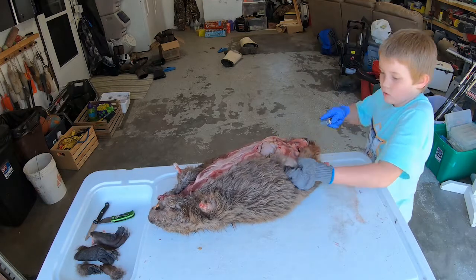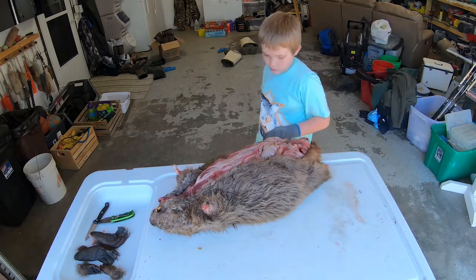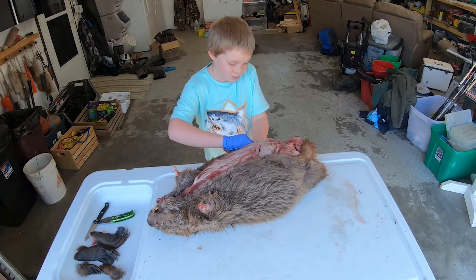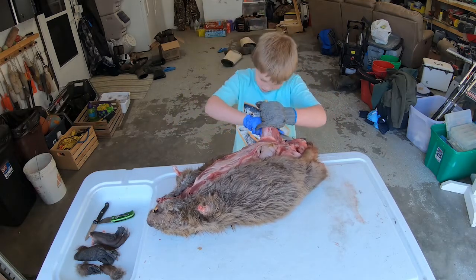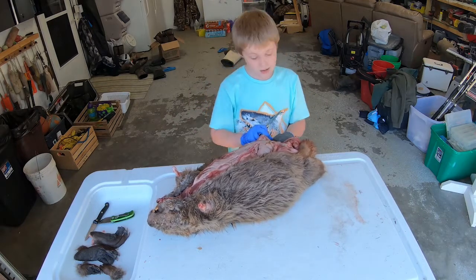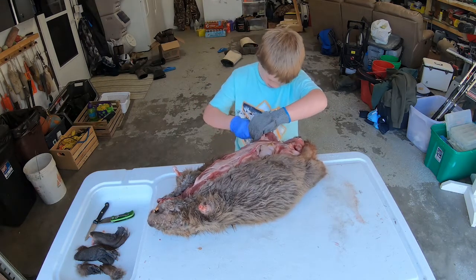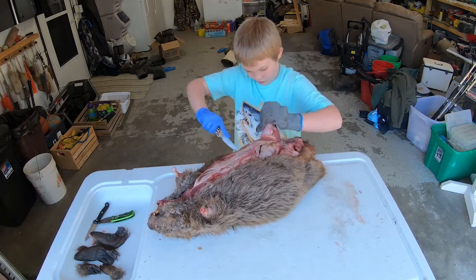If you liked this video, don't forget to hit the like button and don't forget to subscribe. Tell us - if you have caught a beaver, how big was it? Was it tough to skin? Did you eat it? Beaver is really, really good. They're underneath the bobcat, I'm pretty sure - well, that's what other people say. Beaver is really good.